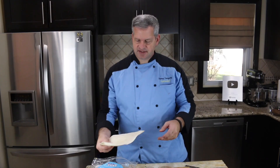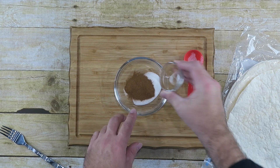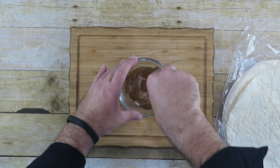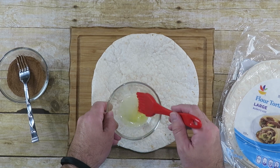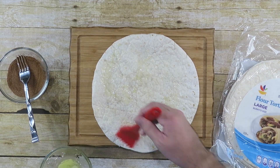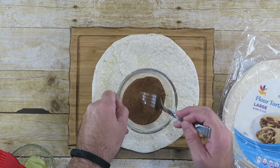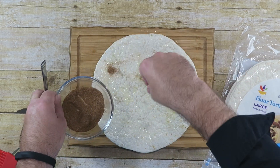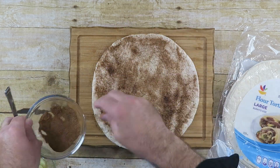Next, we're going to prepare our tortillas. In a small bowl I have one tablespoon of sugar and two tablespoons of cinnamon — just mix that together. I have a large flour tortilla; you can use corn tortillas or whichever type you'd like. I melted down about one tablespoon of butter and we're going to coat the tortilla with the butter. When it's coated well with butter, sprinkle on some of our cinnamon-sugar mixture and coat it really good. Do that with a couple of them so they'll be ready when the apples are done.